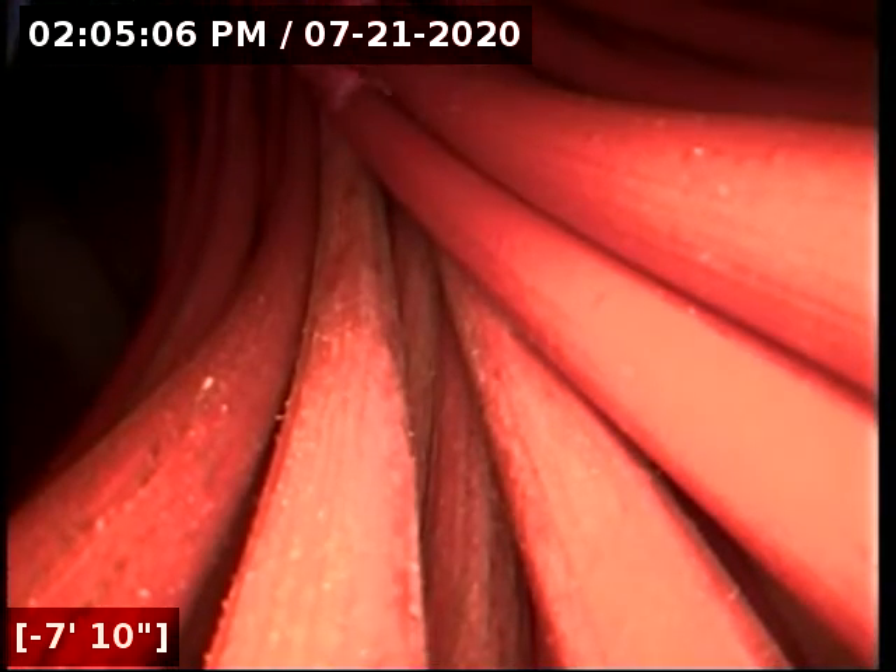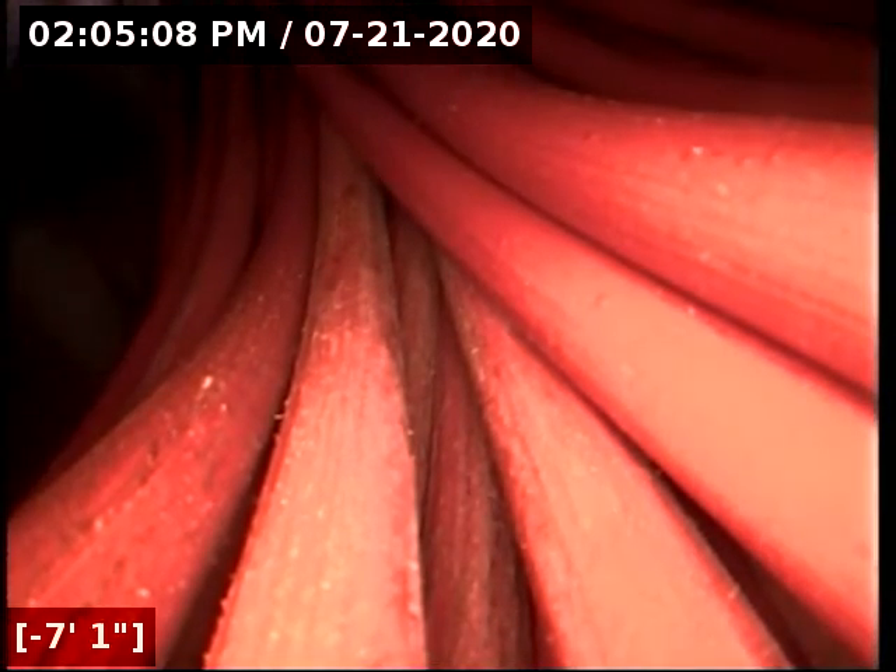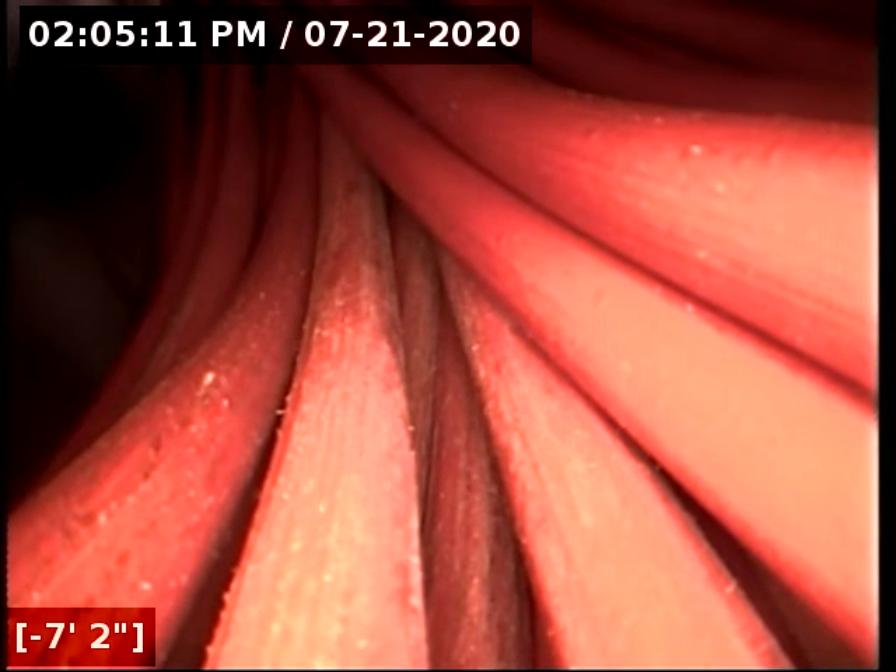We have good flow to the main lateral connection. Both the ABS and concrete portions of the line appear to be in good condition. The sewer line is functioning properly at this time.